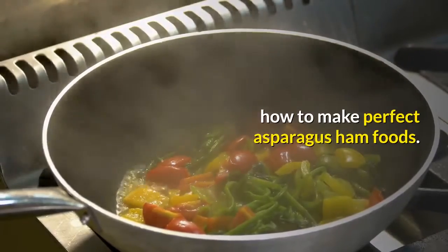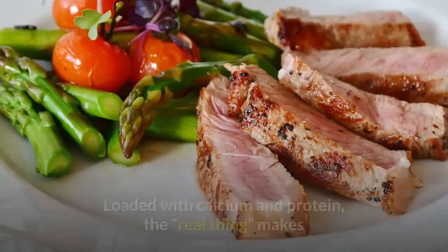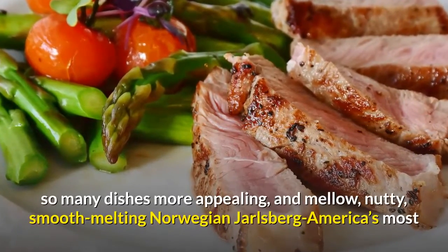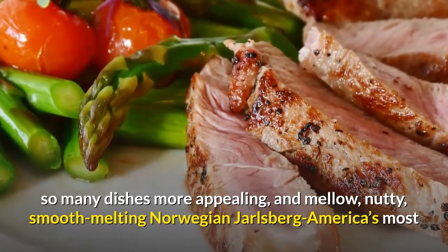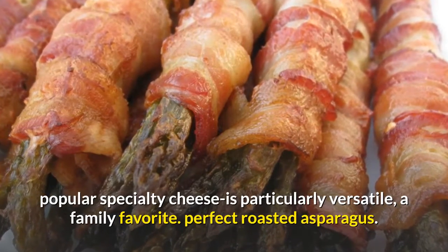How to make perfect asparagus ham rolls. Just about everybody loves cheese. Loaded with calcium and protein, the real thing makes so many dishes more appealing, and mellow, nutty, smooth-melting Norwegian Jarlsburg — America's most popular specialty cheese — is particularly versatile, a family favorite.